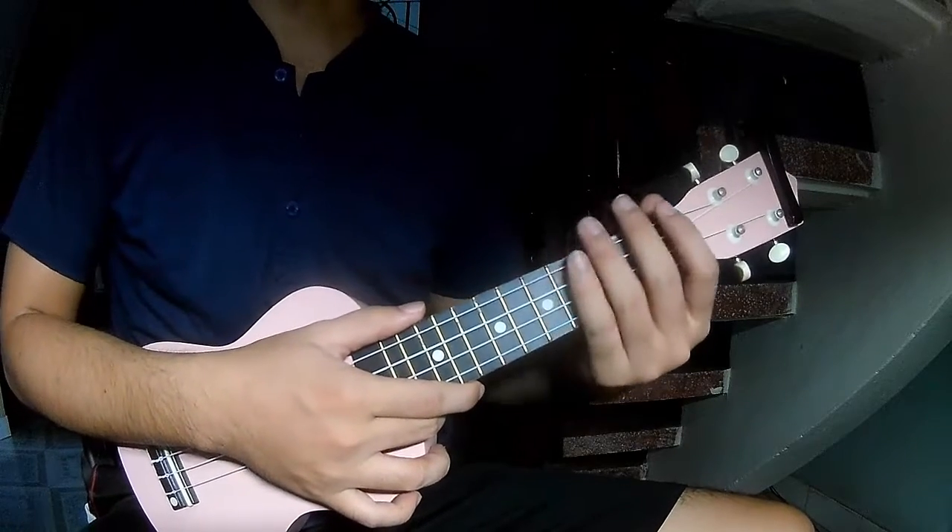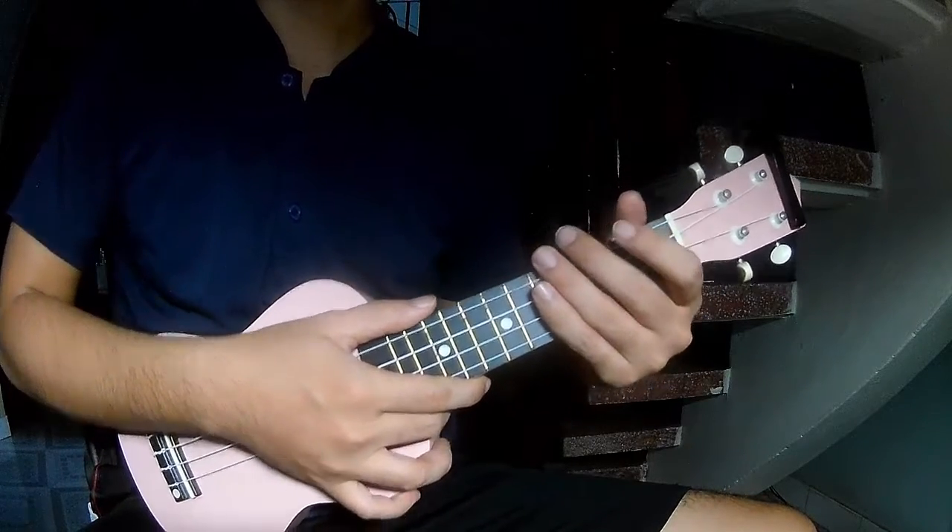Hi everyone, today we'll share how to play High Driver by Jack Bryant.